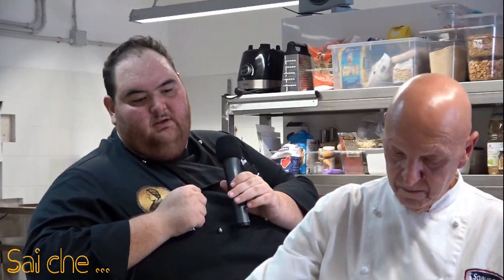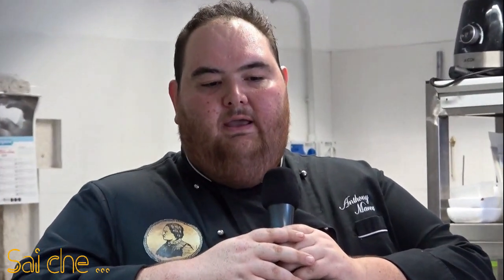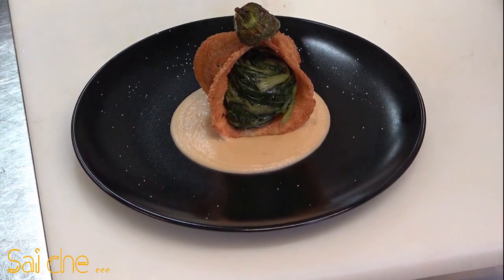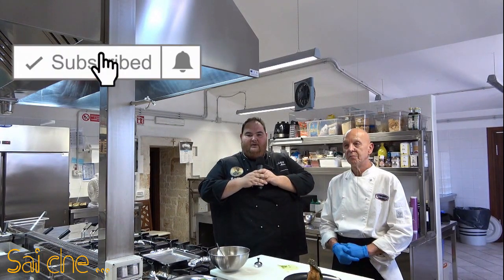Andremo a guarnire con un frigitello sopra il nostro tortino. Andremo a salare leggermente il nostro frigitello e a finire il nostro piatto con un delicatissimo filino di olio evo. Il nostro piatto di fave e cicorie è concluso. Vi invito a provare questa ricetta e ad eseguire i miei consigli, le mie piccole accortezze. Vi saluto dicendovi sempre: una cucina senza saperi è una cucina senza sapori. Ciao.